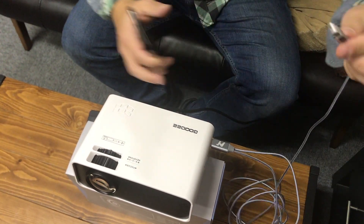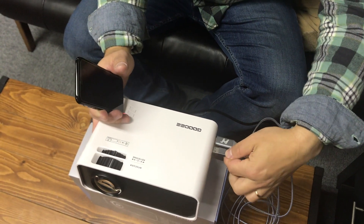After that, we have this other connection here, the USB. Connect the USB here too.